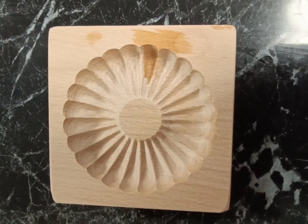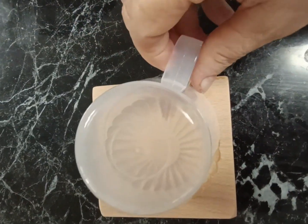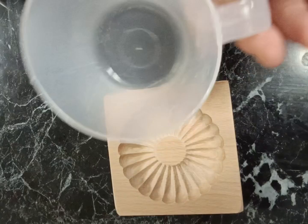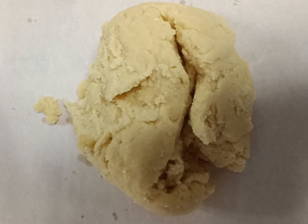Look at this lovely wooden cookie cutter. I just get a cup that fits over the top, because we're going to cut out our rounds before we press the pattern into it.